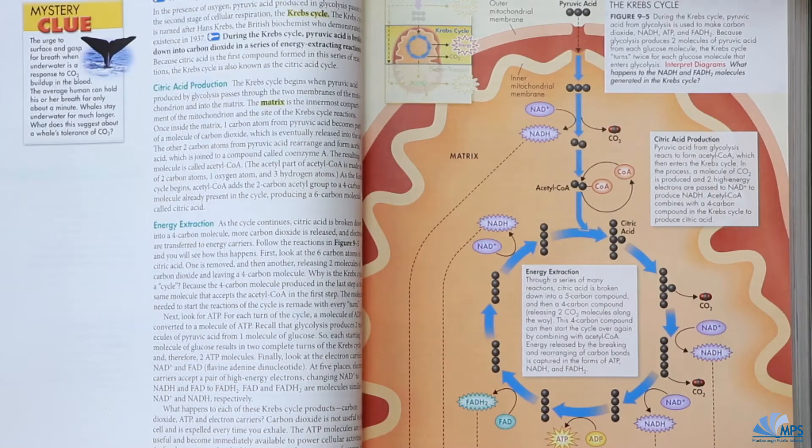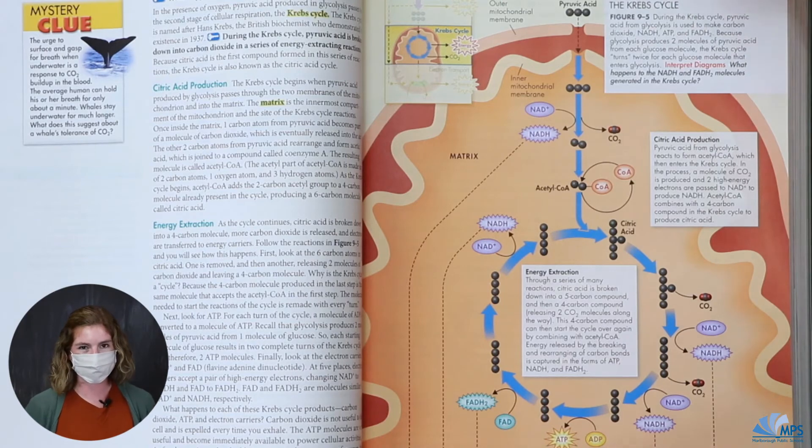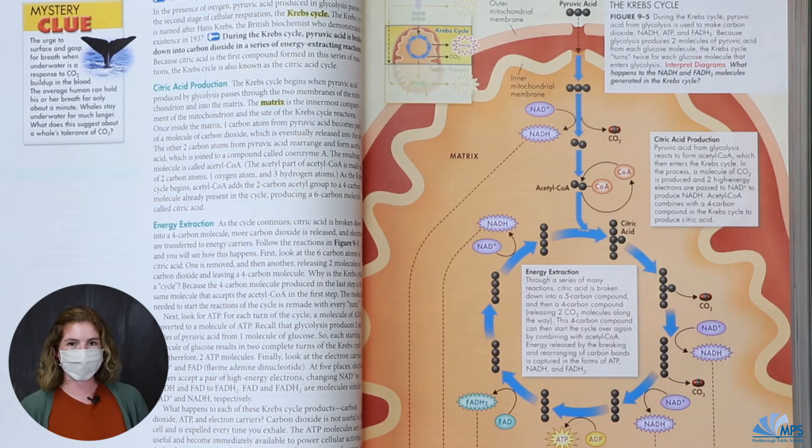One of the things that's great is you can do an overhead shot, so you can have something on the desk here and show it to your students — maybe it's a piece of paper with something important on it, or even a live lab like a dissection.